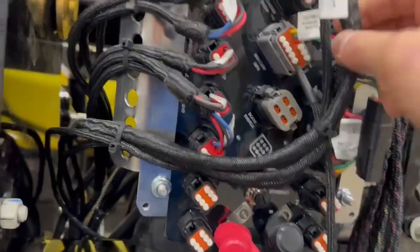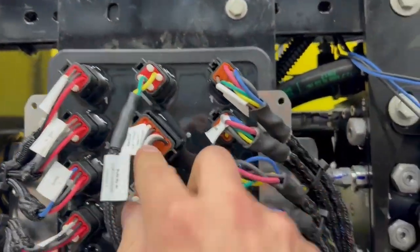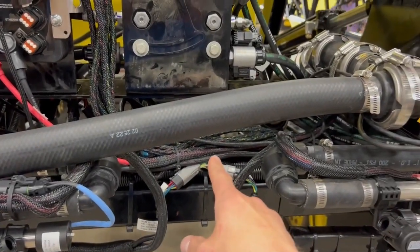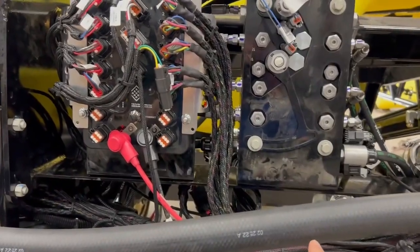The next port we have on here is pressure and flow, so we come over here. We have a capstan pressure sensor on here, just routes behind — it goes down in this bed of harnesses. Three-pin weather pack connection.